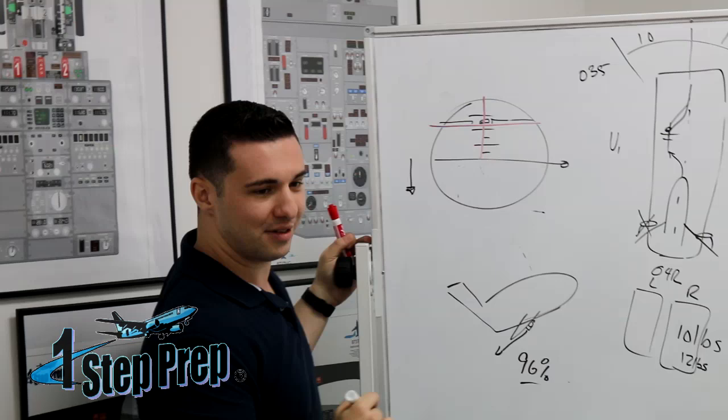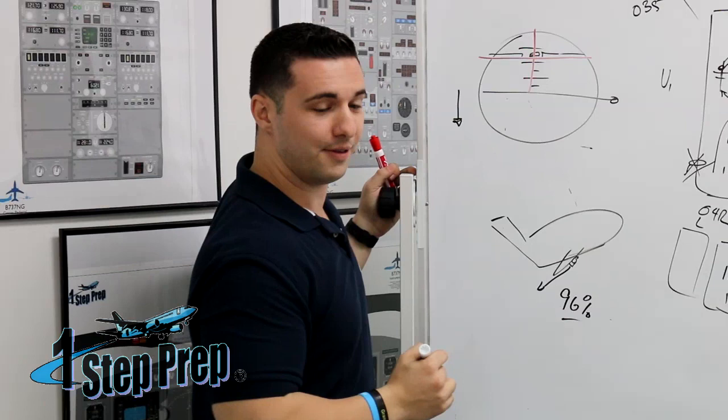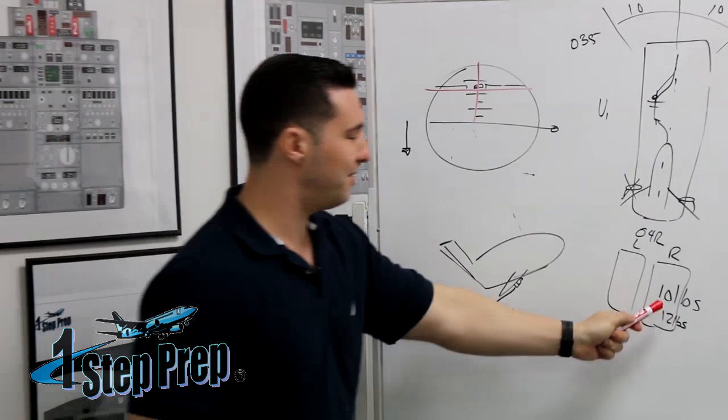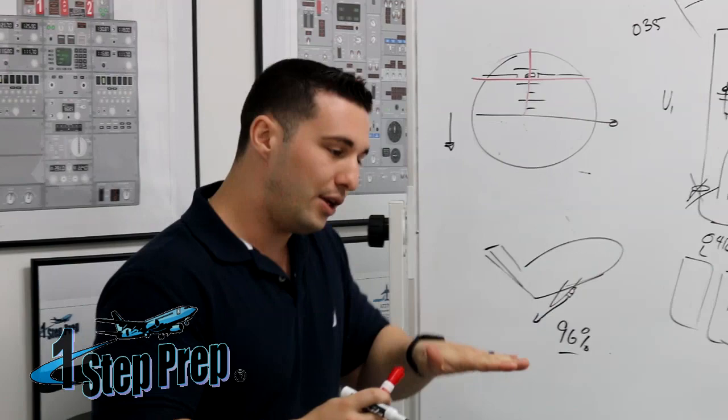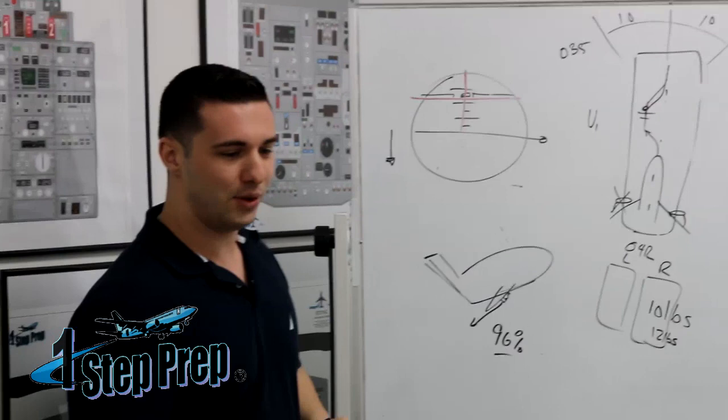Decreasing speed decreases the effectiveness of the rudder. So now my rudder is less effective, and with a less effective rudder, the required pressure increases — you need more pressure. This is why I always say: you need to parallel the center line, rotate smoothly and slowly, and go right into the flight director.